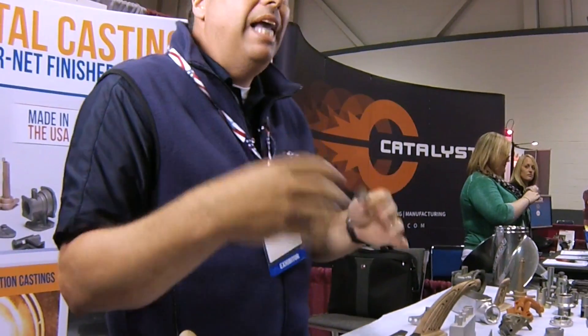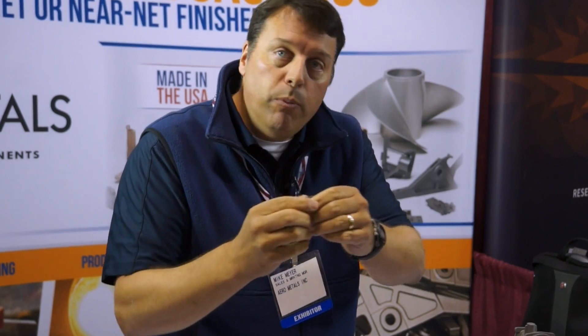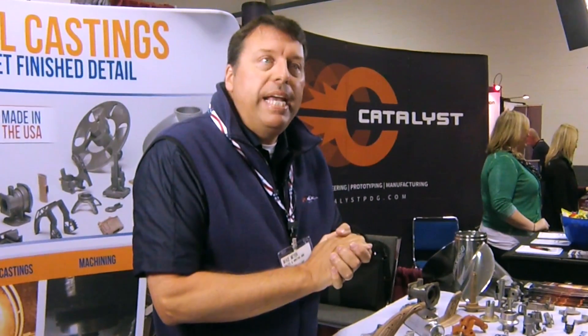We have an in-house tool shop. We build all of our own tooling ourselves — ninety-nine percent of our tools are done in-house. So this gave us the opportunity to bring a part in, tweak it, and get it back out within a matter of a shift. Arrow Metals is here to help engineers with design problems. If you have a new part and you're not sure how to make it, give us a call. We can see if the investment casting process is right for you.